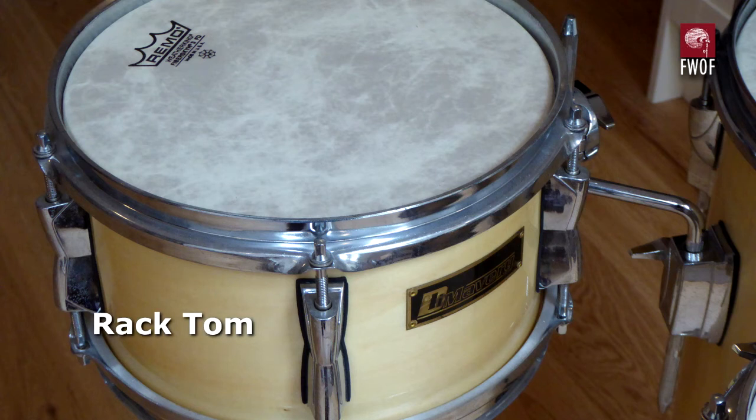Then there's the small rack tom, which is 10 by 5. Not very interesting sounding. I've got a feeling that when I put these fibre skin heads on, I made the whole thing rather dull compared to its original more ringy sound.